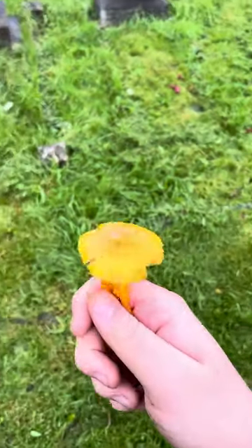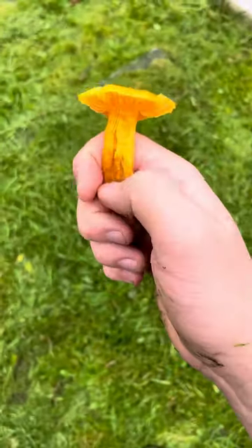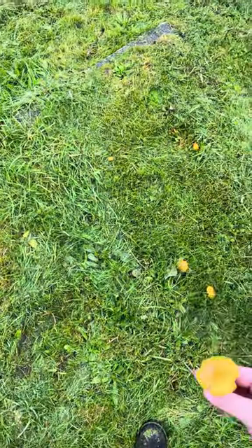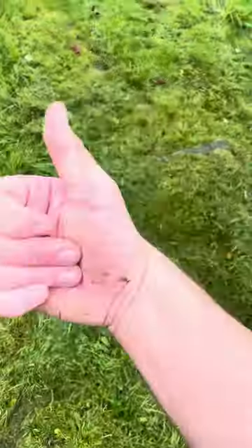But yeah, that's my video, that's all I wanted to show you. These are commonly found in England, Scotland and Wales, and they're good for the grass. As you can see, I'm mowing. But yeah, that was my video. Peace.